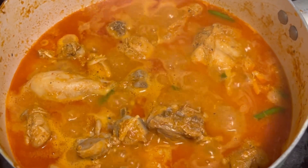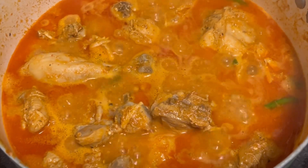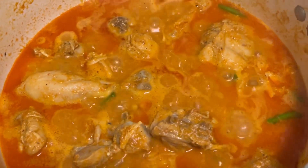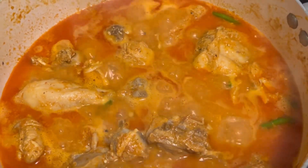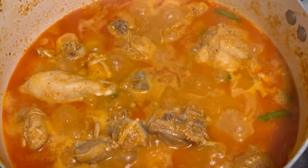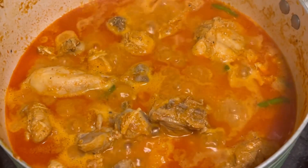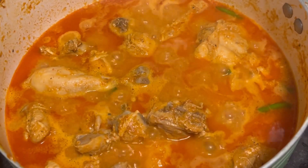Now I will leave it on a low flame. I will make sure the chicken is not overcooked. If you want, you can add a little water, but I don't prefer it. I will show you when the chicken is ready.